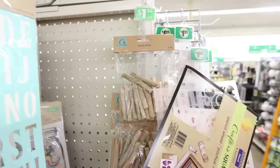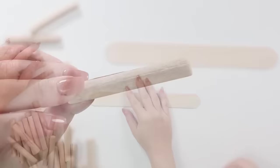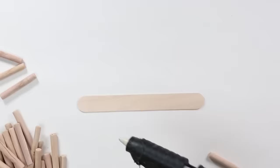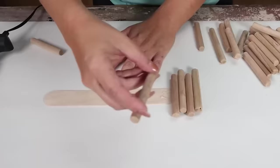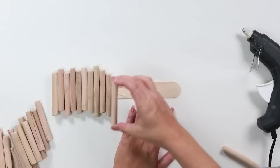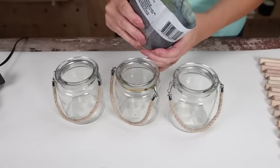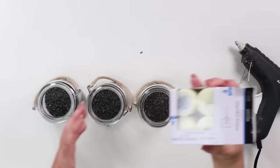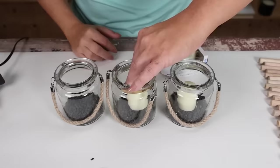Every time I head to Dollar Tree I find something new in the crafter square — I found these wood sticks in a bag and decided to create a tray. I got a large craft stick from Walmart, added hot glue, and staggered the wood sticks on top, continuing down and staggering until I reached the end. I added new clear containers from Dollar Tree on top with black rocks in the bottom for a high-end look, along with a candle from a four-pack at Walmart. Here's how those turned out.